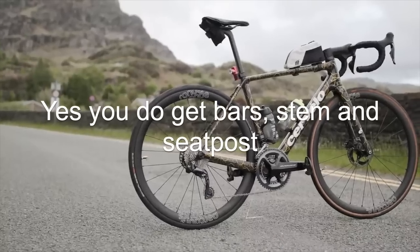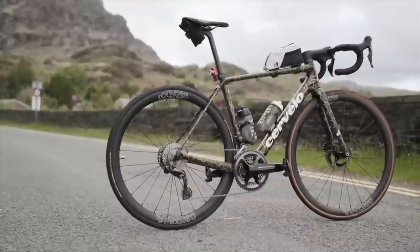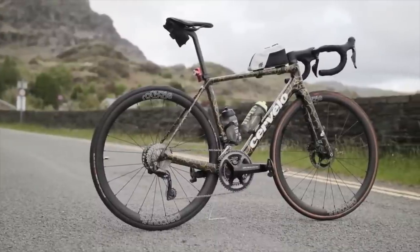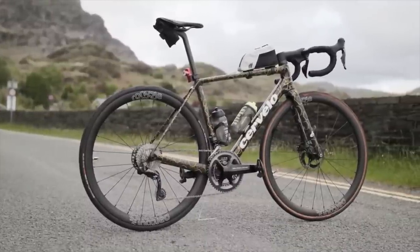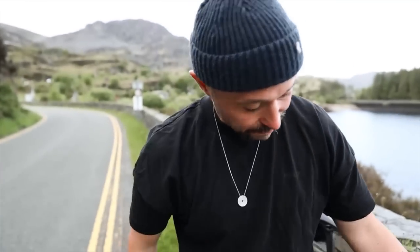Dura-Ace pedals. I'm assuming when you buy a Cervelo, you also get an aero seatpost which matches the frame, and a Cervelo stem as well, which has all the pieces that integrate with the bars and the headset. So the bar and the stem is definitely Cervelo because it says it on it — definitely all very carbon. That stem is very nice. 120mm stem, carbon bars with a bit of a flat top to them — comfy, I've always liked that.